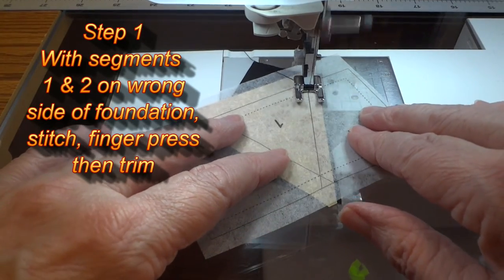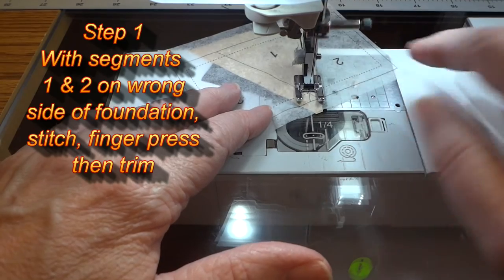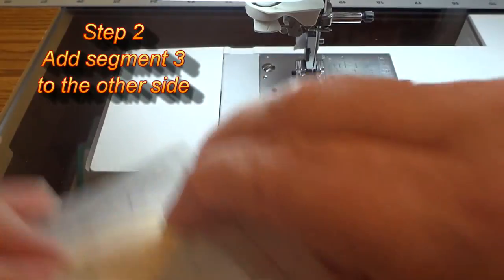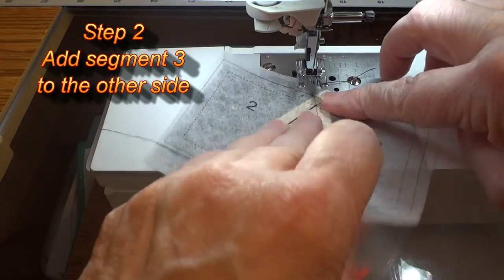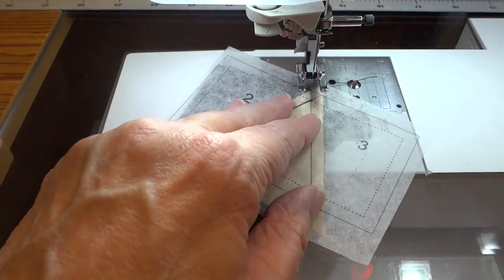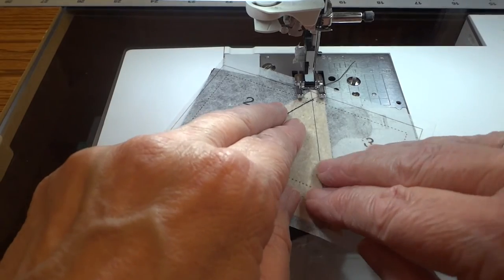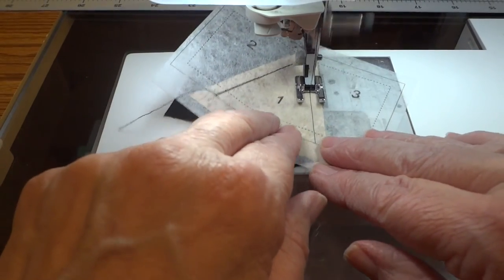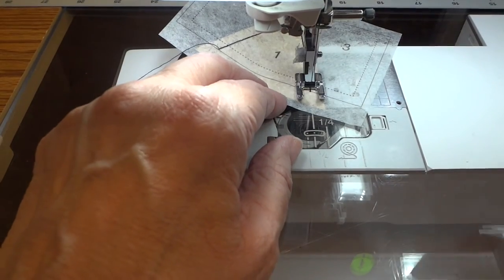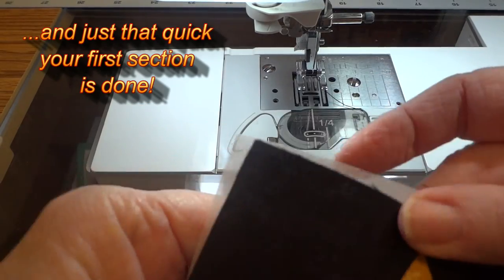The first step is to take segments 1 and 2, put them on the wrong side of our foundation piece, and stitch. Then in step 2 we are going to add segment 3 to the other side and stitch that side down. And just that quickly we have one flying geese segment completed — and we only need to do 55 more. But that didn't take long at all, did it?